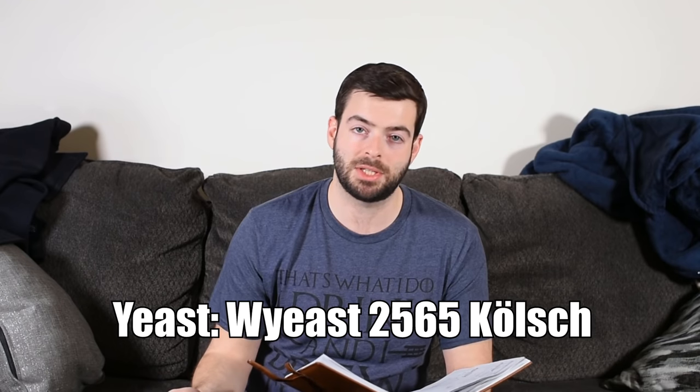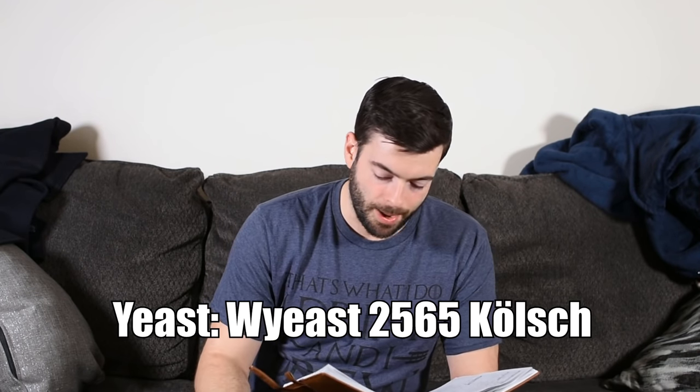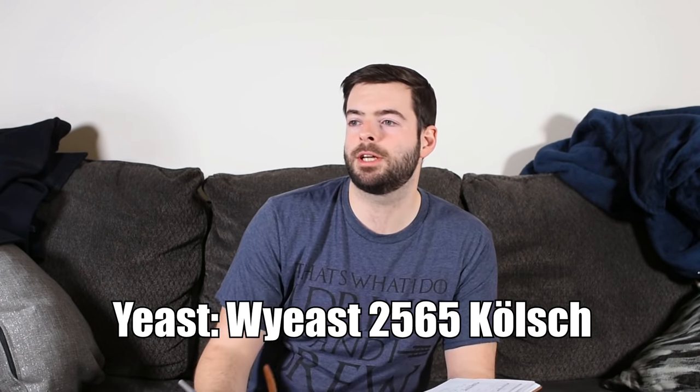Yeast on a Kolsch is pretty much non-negotiable. If you really want it to be as close to a German Kolsch as possible, you're going to want to use the dedicated Kolsch yeast. In my case, I use Wyeast 2565 Kolsch. You can get away with other types of ale yeasts, however you're not really going to get the same ester profile that you would get out of an actual Kolsch yeast.